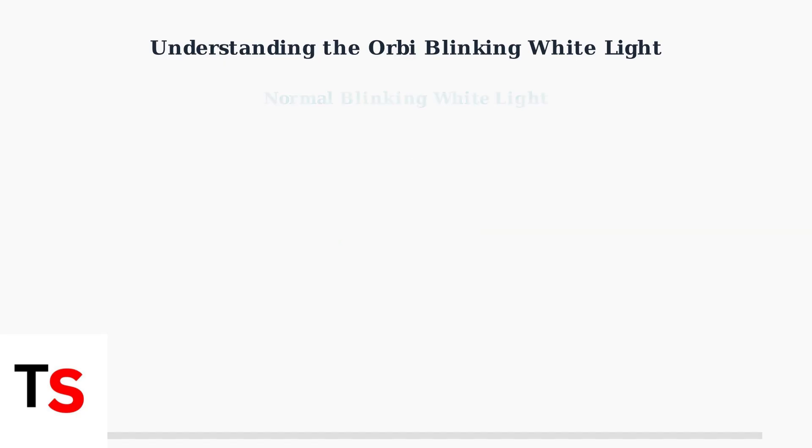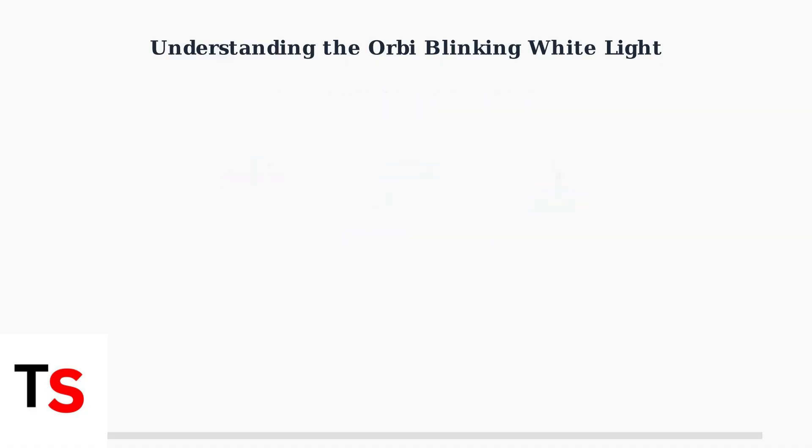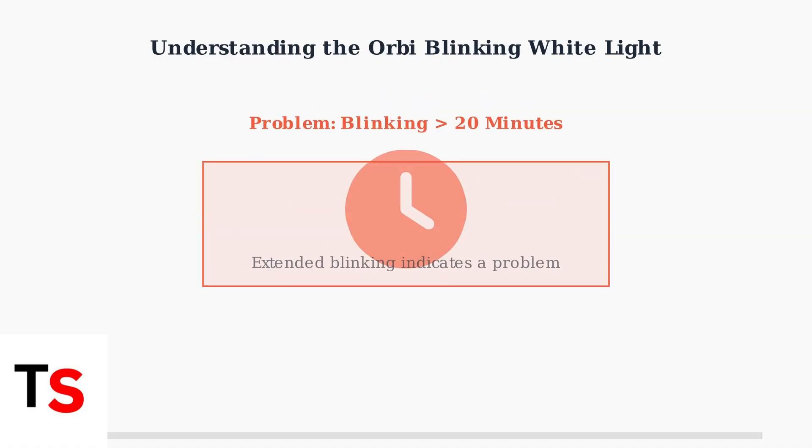Under normal circumstances, the blinking white light indicates that your Orbi device is performing routine operations. This includes booting up when first powered on, syncing between router and satellite units, or applying a firmware update. However, if the white light continues blinking for more than 20 minutes, this indicates a problem that requires your attention. This extended blinking is not normal behavior and suggests something has gone wrong.